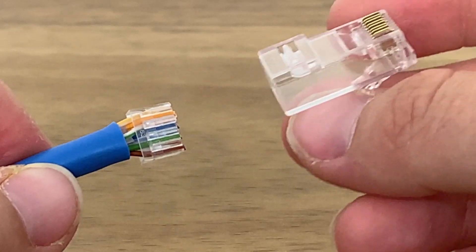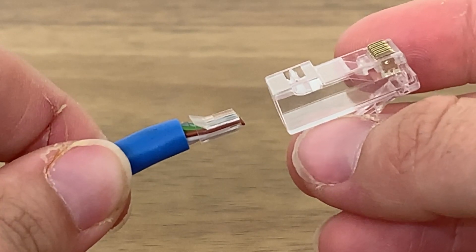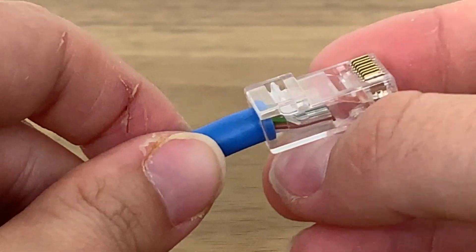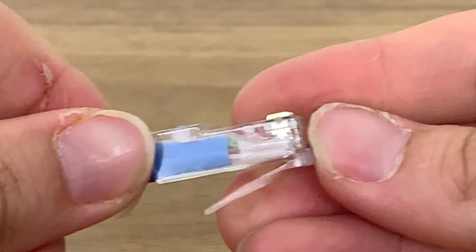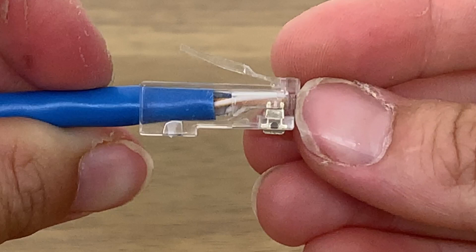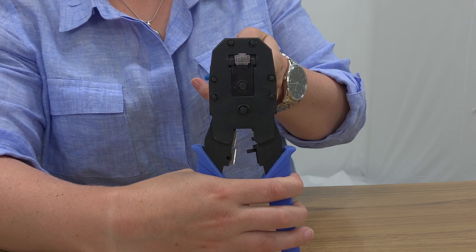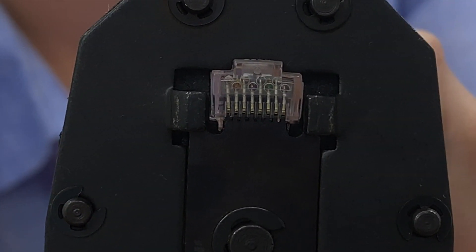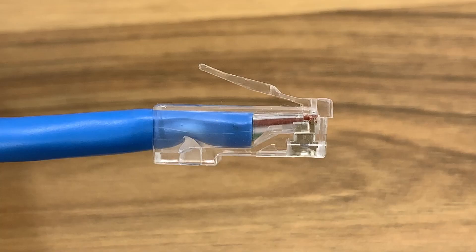Hold the plug with the gold contacts facing up and the tab facing down, then insert the wires firmly into the connector ensuring that they maintain contact according to the B standard. The outer PVC layer should be anchored inside the plug. Insert the plug into the crimper and squeeze the handles to crimp down, which will secure the wires and the cable in the plug.